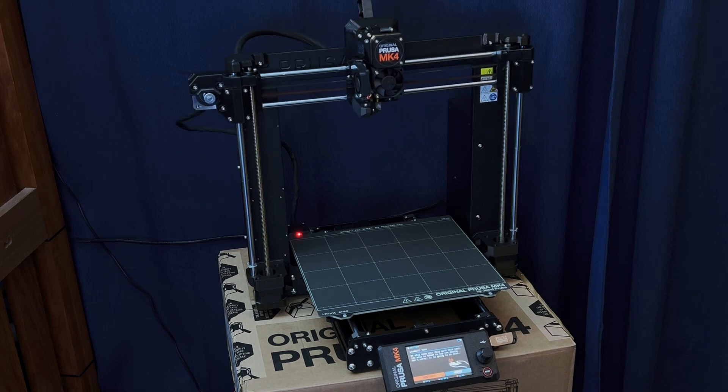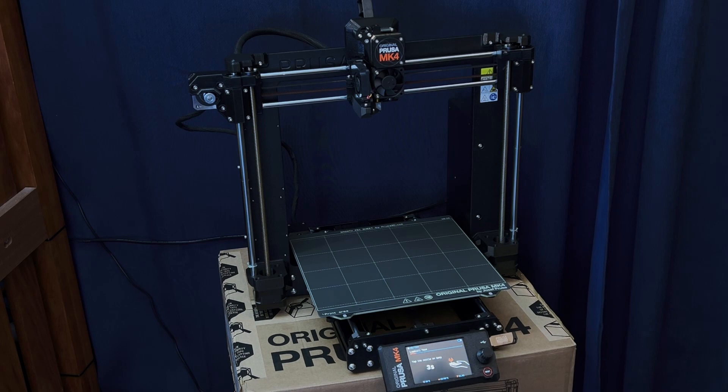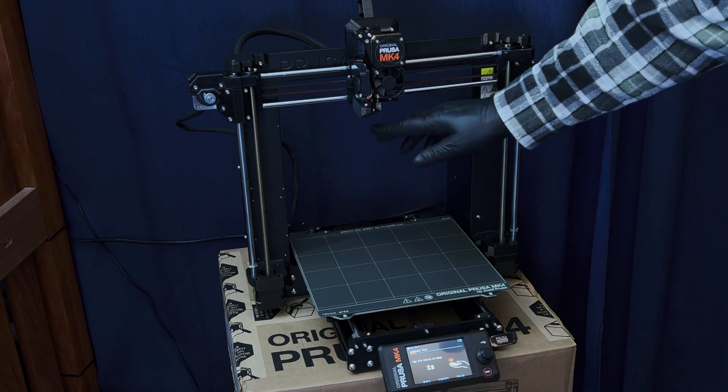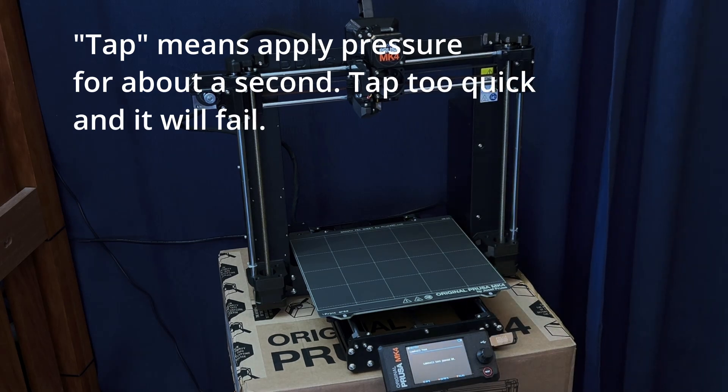Alright, load cell test. This is one of the new features — this is why you don't have to care much about the alignment of the Y-axis sheet, because it checks before every print and checks only the area it's going to print in, so you get a perfect first layer every time apparently. The load cell has to be calibrated — tap on the nozzle on the beep. Passed! Nice.